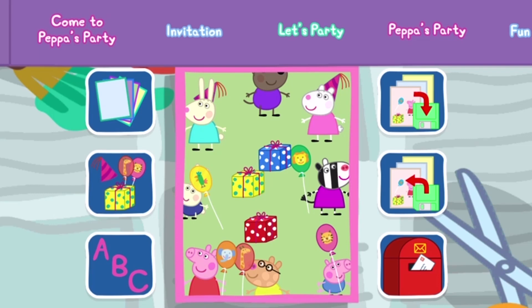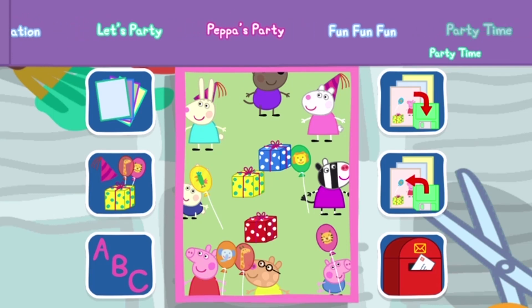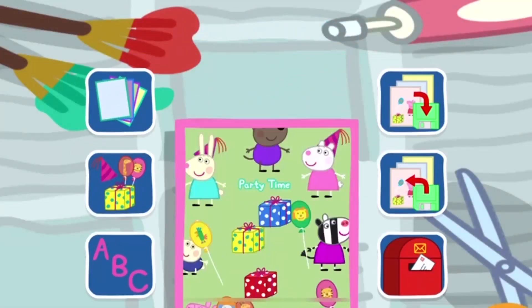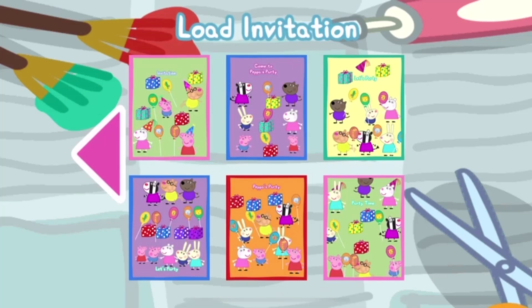Choose some writing for your invitation. Party time! Do you want to save this invitation for another time? Choose one you want to use again.